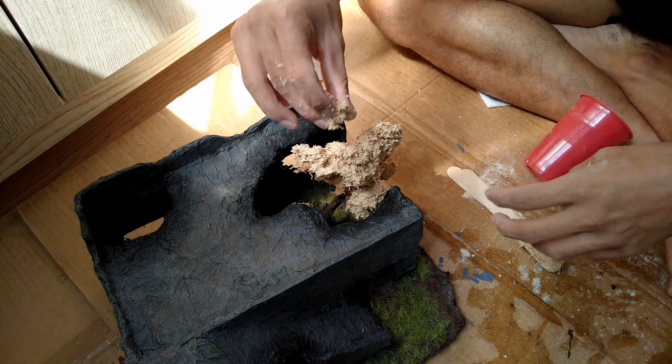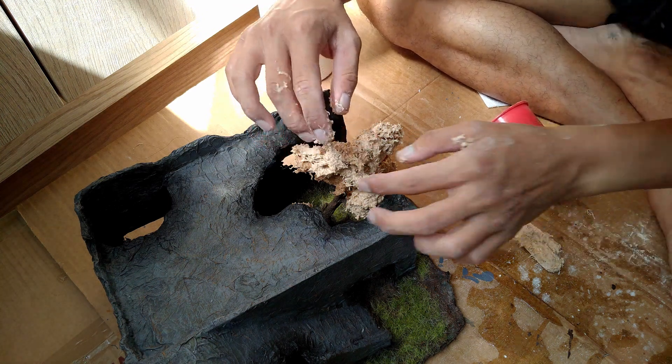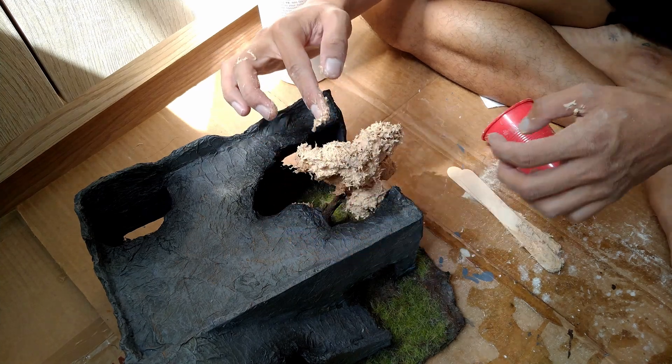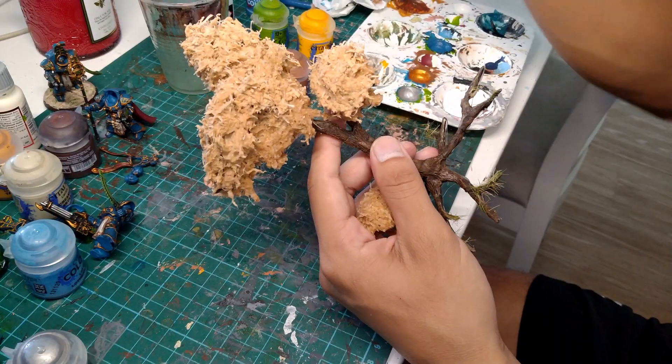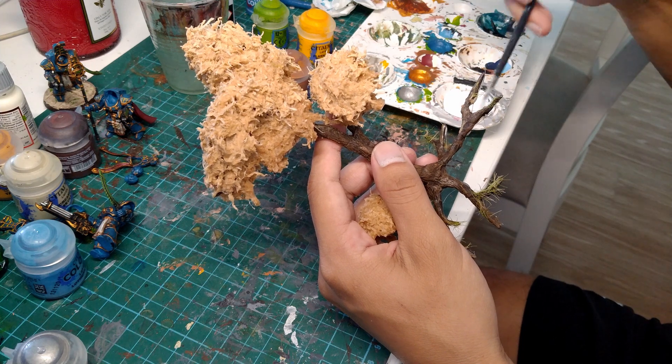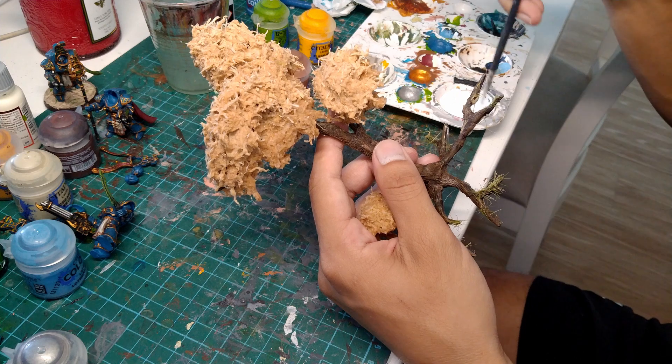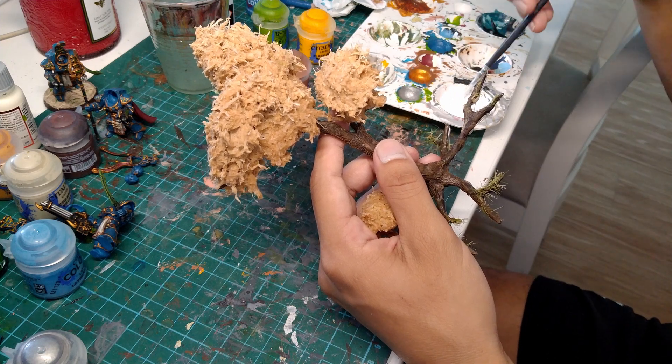Once the first layer was dry, I came back and applied a second layer to beef everything up. After that, I took the tree out of the terrain piece again, because I realised it would be an absolute pain to paint while it was in there. This is also why you may see bits of grass sticking to the roots of the tree.